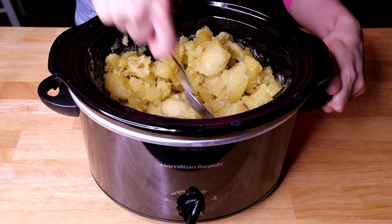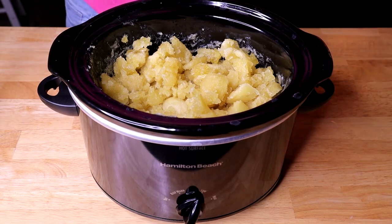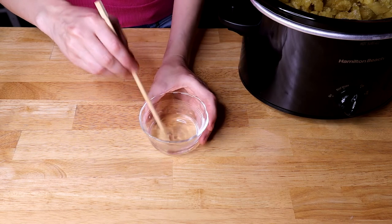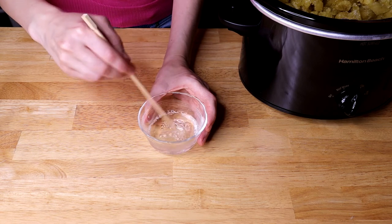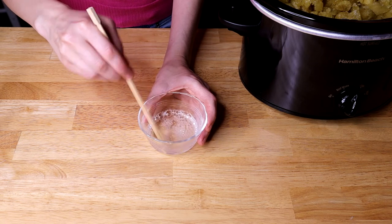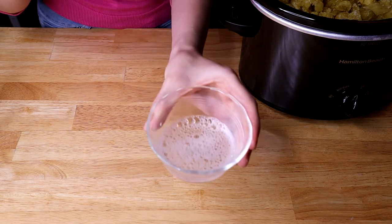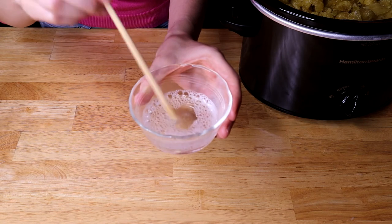I'm going to do a clarity test to make sure the soap is cooked enough. The way you do the clarity test: take a little bit of soap, mix it with a little bit of water, and if the water stays clear then your soap is done cooking. You want to use distilled water for this — if you use tap water your test may fail and the soap will always look cloudy. It looks like our soap is done because the water is clear.